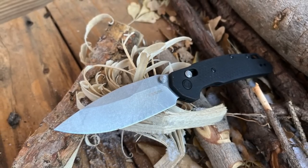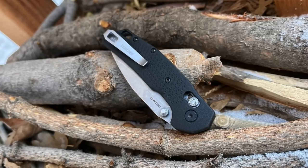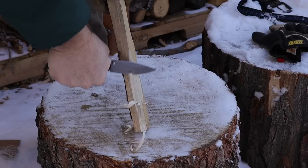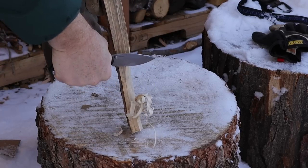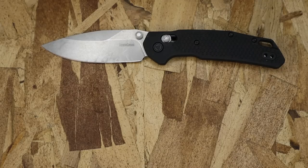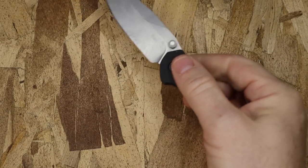That goes right into the phosphorus bronze washers on this model. I love that, because the other three models run on KVT ball bearings. Phosphorus bronze washers are excellent for outdoor and heavy use — they don't collect grime and dirt as much, they're easier to clean, and they cut down on cost a little bit. This will be the most budget-friendly of the line, so you don't feel as bad putting it through its paces. It's still nice and smooth.